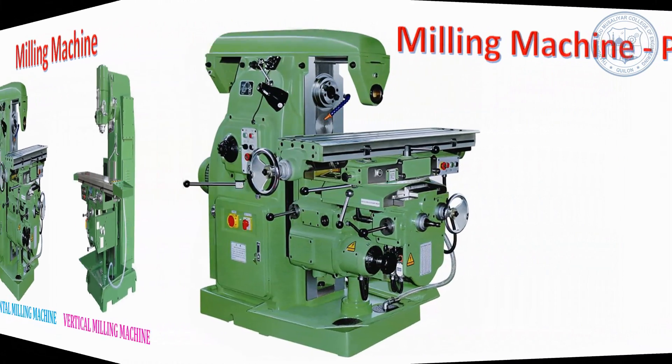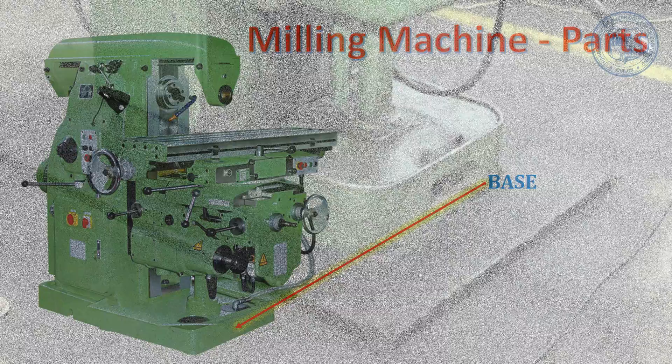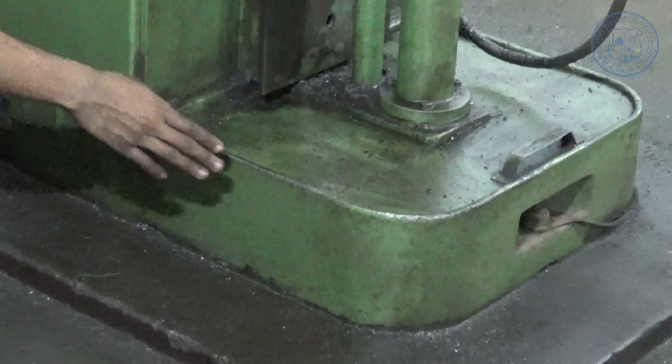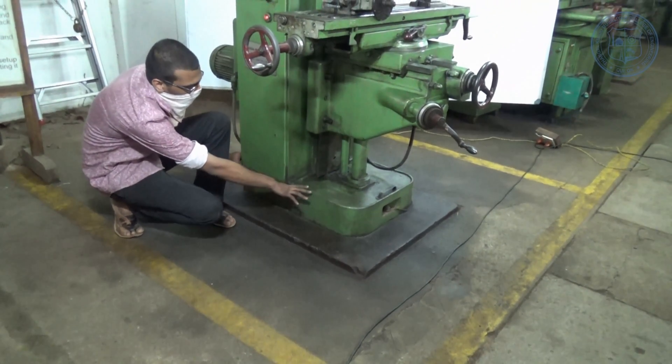Let's see the parts of a horizontal milling machine. Base — this is the foundation on which the whole machine is mounted. It carries the entire load of the machine. This part is made up of cast iron due to its high compressive strength.